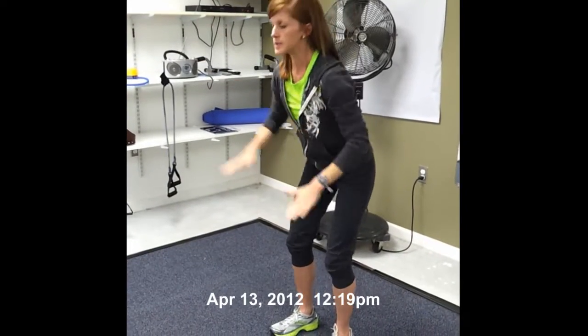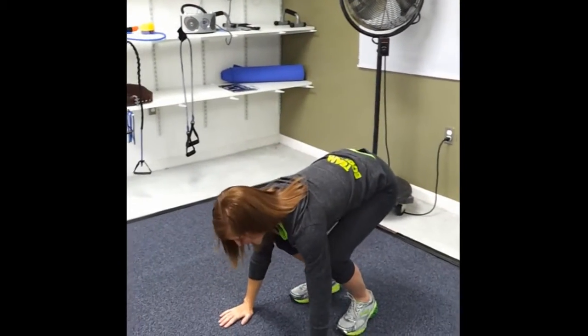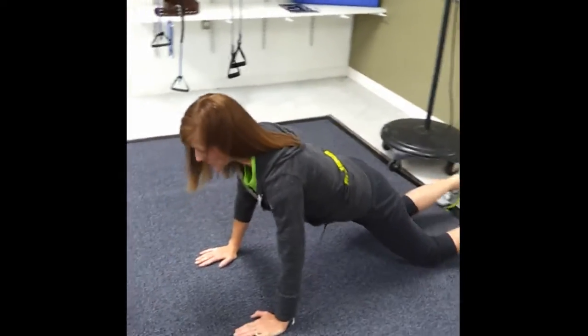Watch. Up, up, down, down, down. Right leg, left leg, drop to your knee.